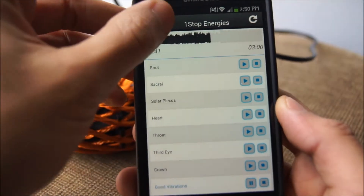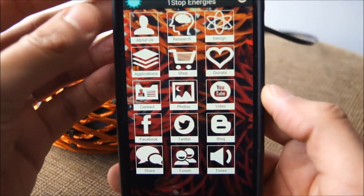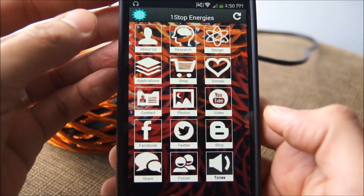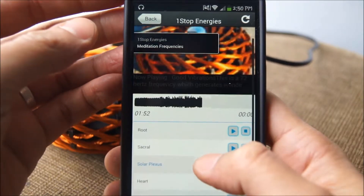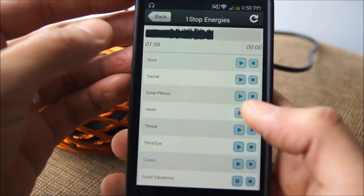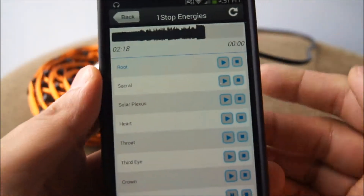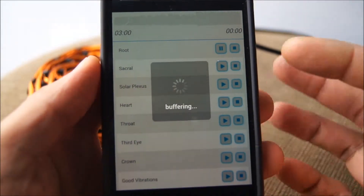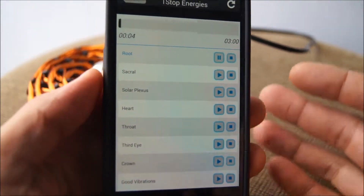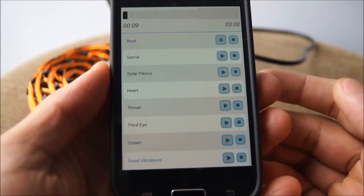So as you can see we're already in the tone section, which is the last icon on our list here. You can just click on tones and that's going to bring you to meditation frequencies. These are all pre-calibrated to 432 Hertz, and we have different options going from root all the way to crown — those are the different chakra frequencies of your body — and then of course Good Vibrations.